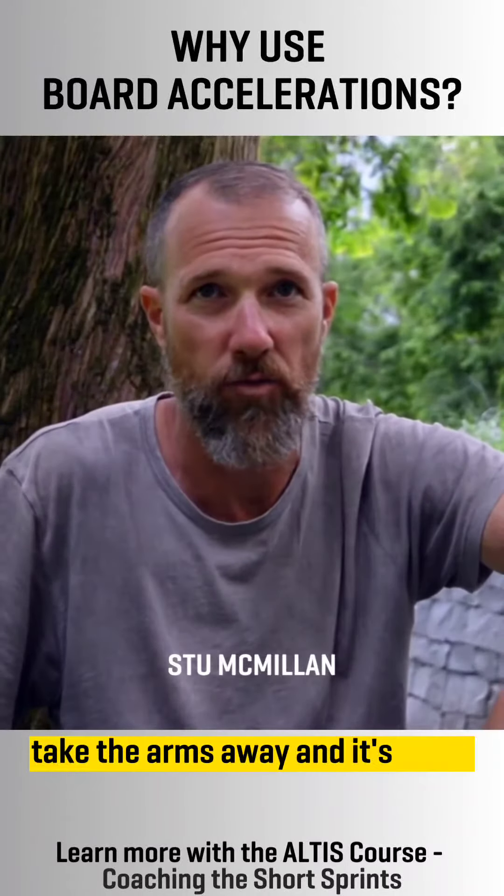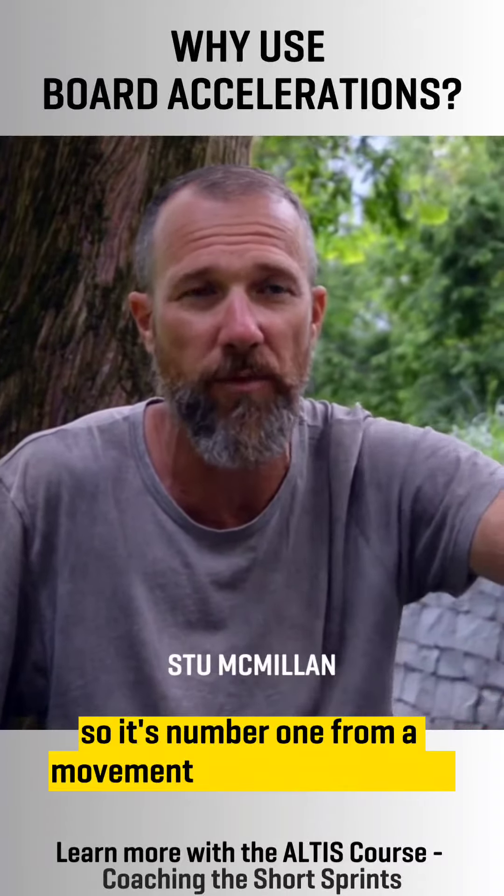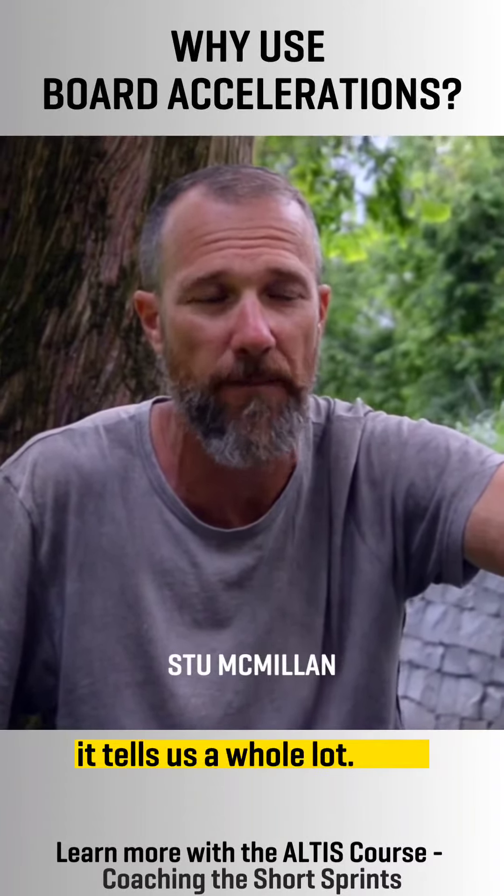Take the arms away and it's really, really difficult for you to hide. So it's number one from a movement screen perspective — it tells us a multiple of things.